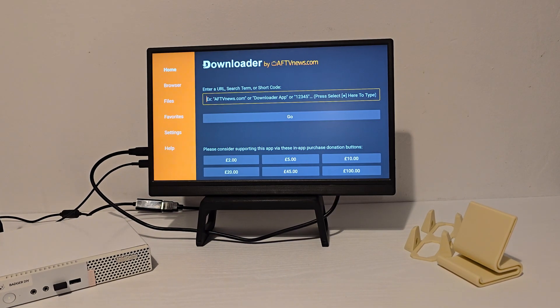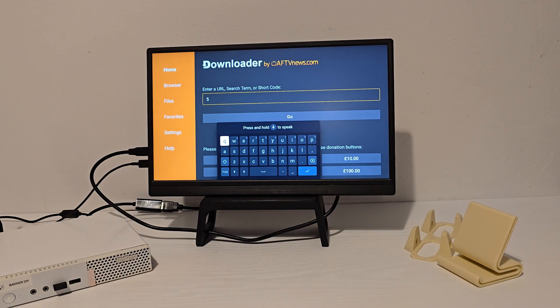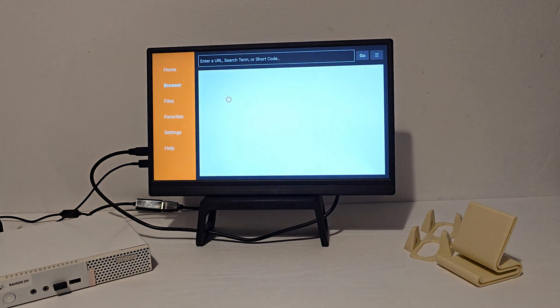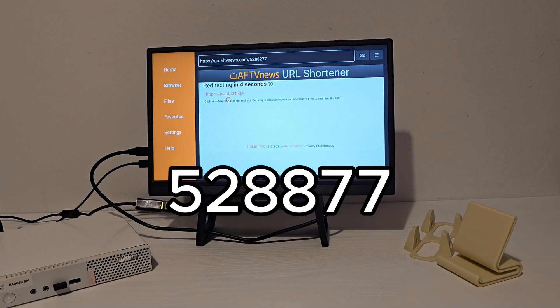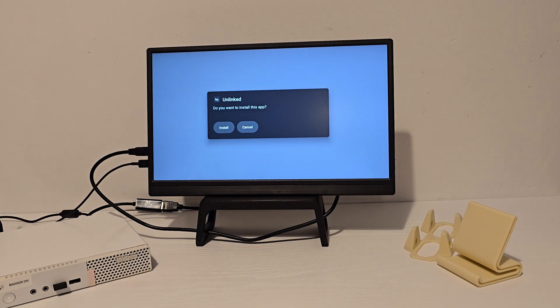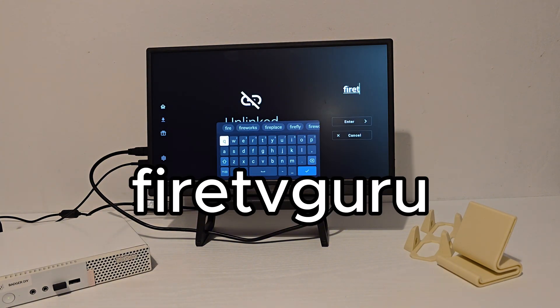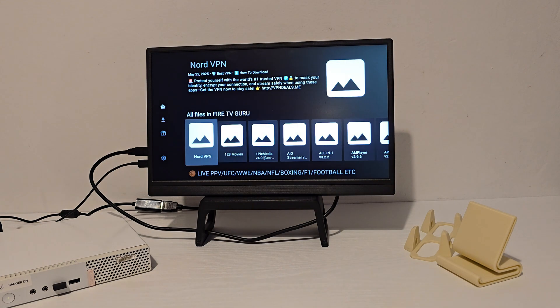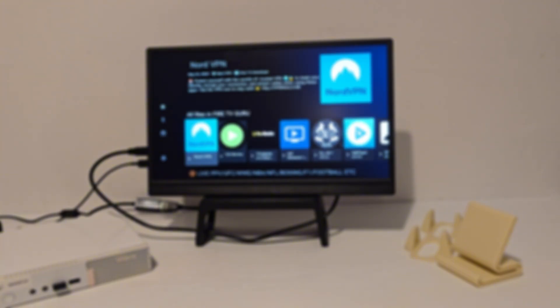One big reason to build a custom Android TV is app testing — you can try things before loading them onto your FireStick, NVIDIA Shield, or main setup. If you're using Downloader, enter this code and it will take you straight to the install page. Open the app, type in this URL, and you've got access to even more tools and apps to test. Use what works for you — that's the beauty of a custom build.